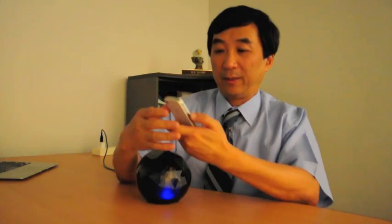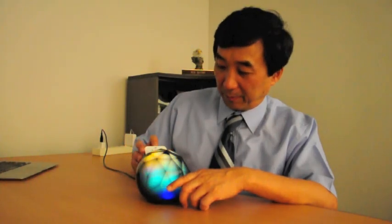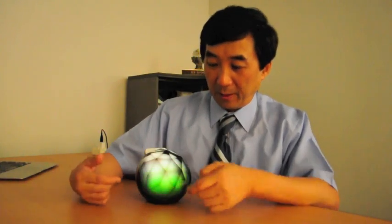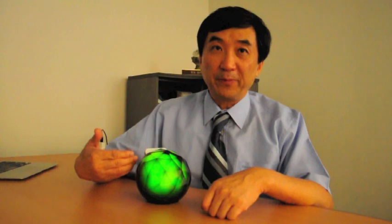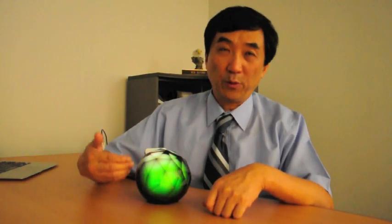First, I select 3 lighting effects. Then I select some music. Now I insert into here. I use my finger to poke it without touching the iPhone screen. You can see it starts with the battery level, then changes to the next music and the next lighting effect. Let me show it one more time — battery level, next music, and next lighting effect.